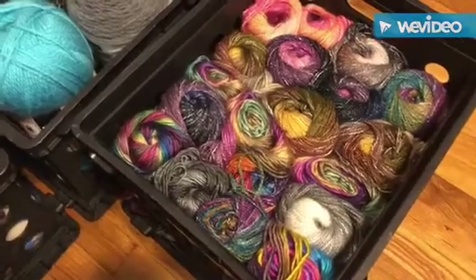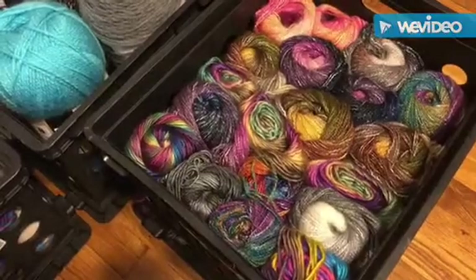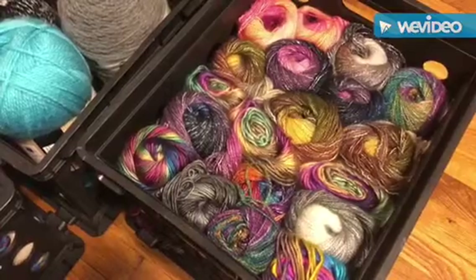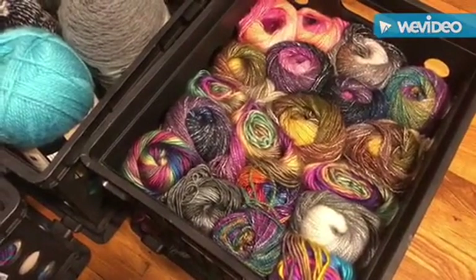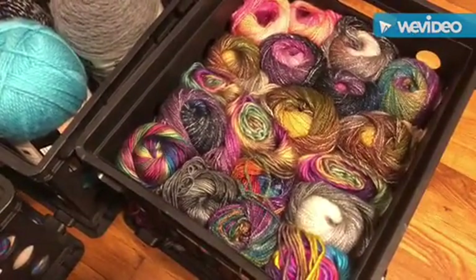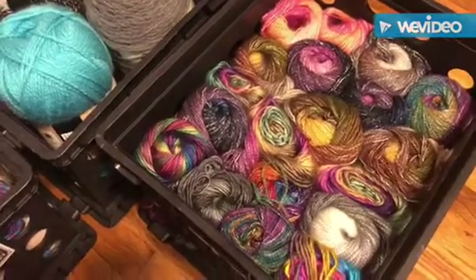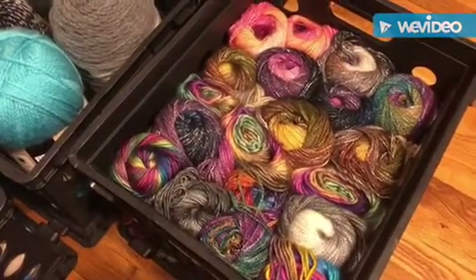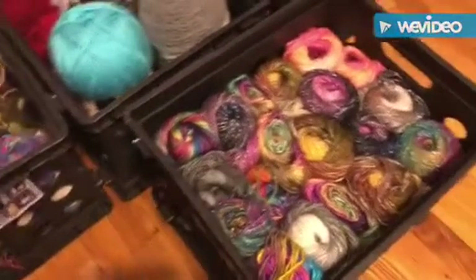Next is my Lion Brand bin. Someone — Summer Tips and Stitches — did a video where she was showing all her Lion Brand yarn, and she didn't realize how much she really had or how many different variations Lion Brand carries. Every time I come to this bin I love how colorful it looks — I just don't want to empty it out, so I'm very skeptical when grabbing anything.